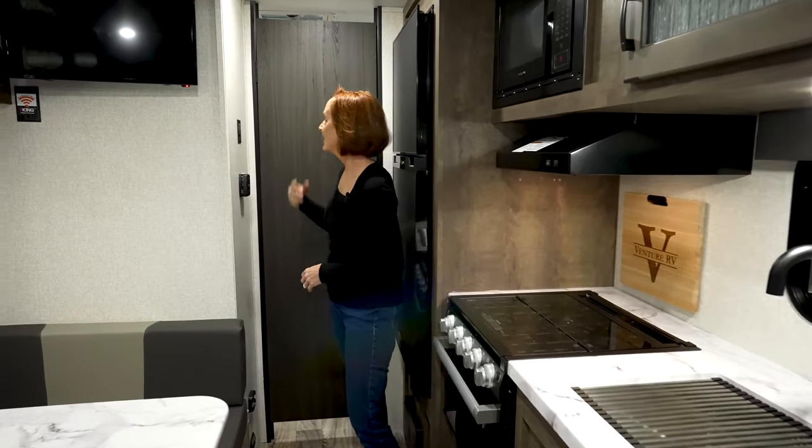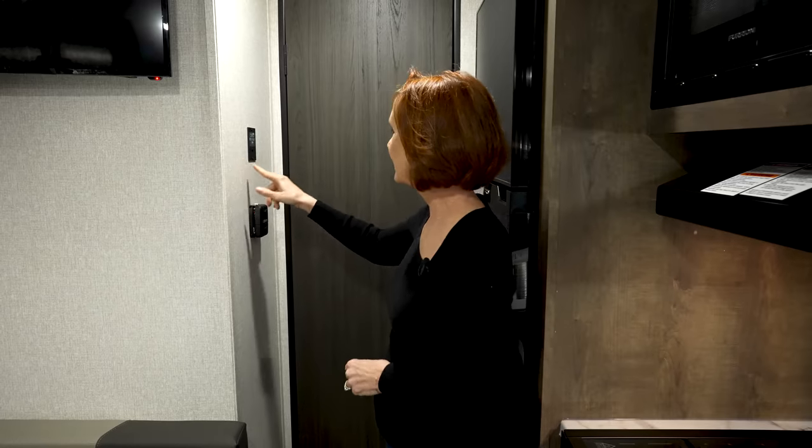Right here outside the bathroom are the controls on the wall. This is the only place you're going to see controls out in the open — everything else is hidden. That's a nice feature; it makes it feel very modern, very clean in here. At the top is a Level Mate Pro, which tells you the exact level of your trailer at any given time. If you download the app, it will tell you how level your trailer is, and if you need to bump up a tire, it will tell you exactly where you're at. It doesn't level your trailer, but it helps you see where you are at any given time.